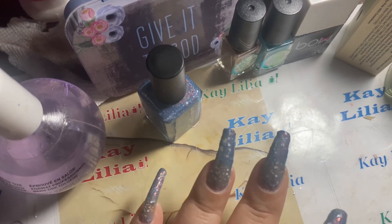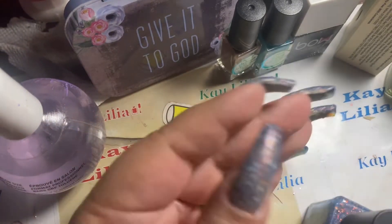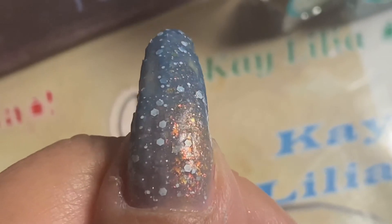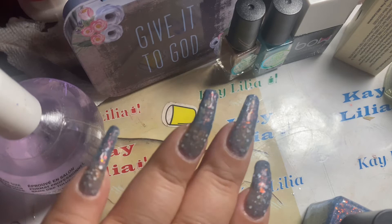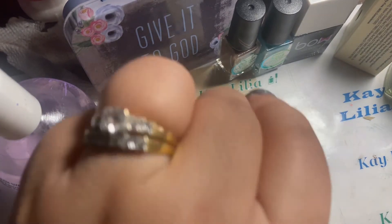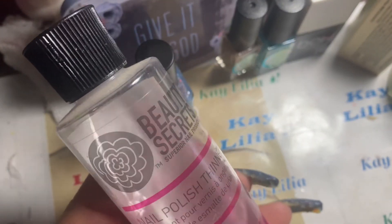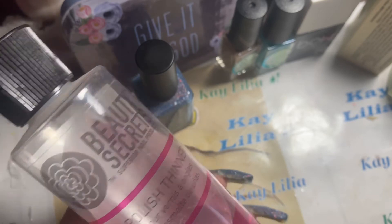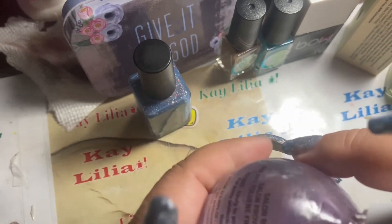Alright you guys, so this is it. I had some issues because I didn't thin it out. Let me zoom in — you can see it's clumpy. I do not remember it being this way before, but I am still getting a color change on it. I probably will topcoat it right now. I use this from Sally's — this is what I use to thin out polish. It's only two coats of this polish. So you guys can see how it looks after it's topcoated.